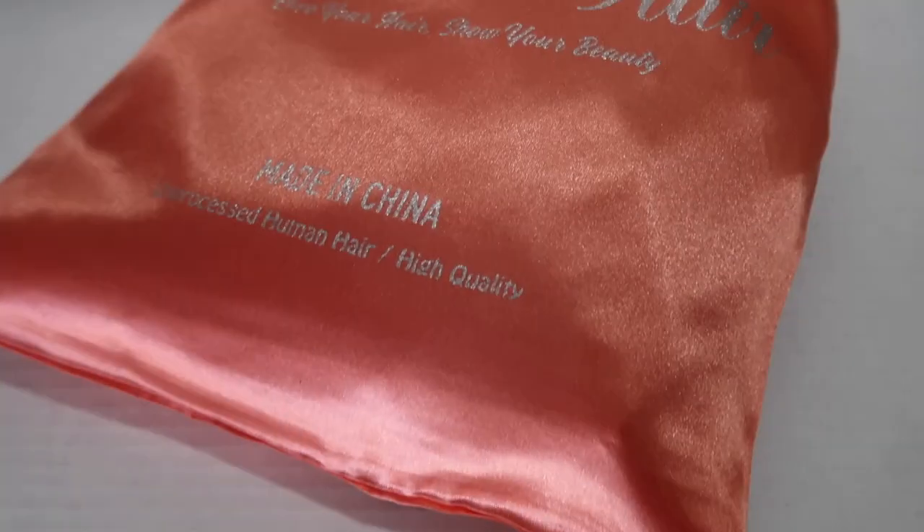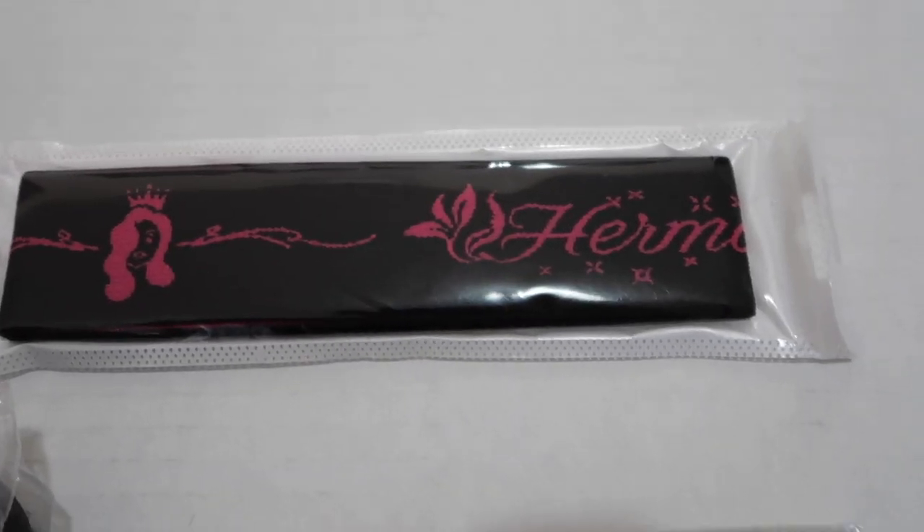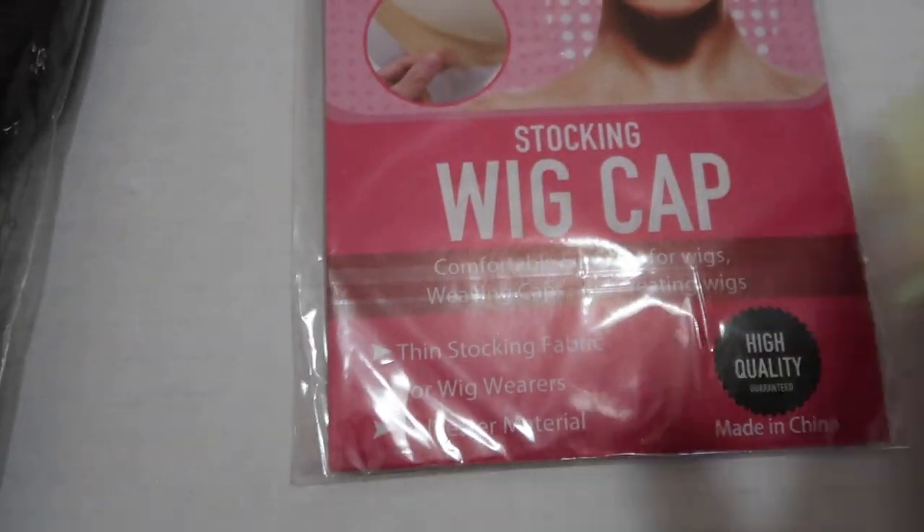Upon opening the packaging you will get this beautiful orange bag — you will not get a box. Inside you'll find some lashes, an edge band with caps, and the wig in a plastic bag.